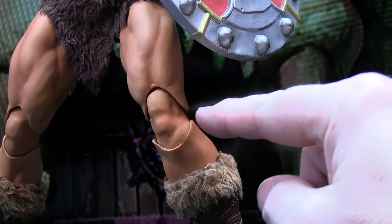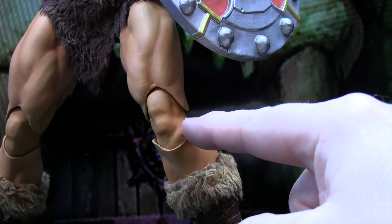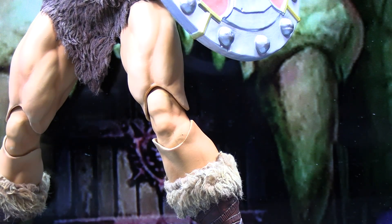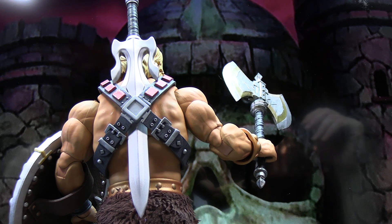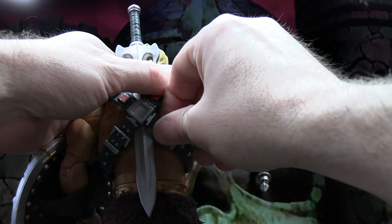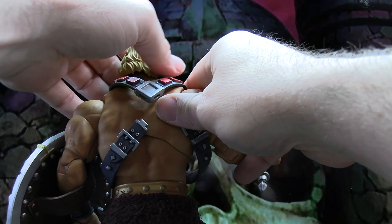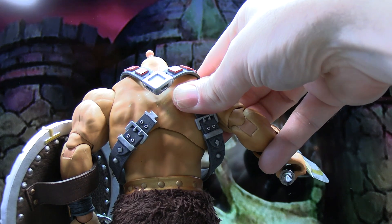One thing I want to note on the knee joints — when you start to bend his knees, the portion of skin that was hidden underneath becomes visible and looks like he has a bad tan line, a slightly lighter skin tone there. You notice it when you start to pose the figure and bend the joints. It's not anything major, but you do notice it when you really bend those knees. Also, again, there's no sword sheath for the back of the figure — just sliding it straight down is really the best way. Trying to do it at an angle tends to separate the harness pieces.